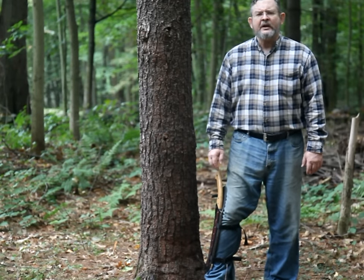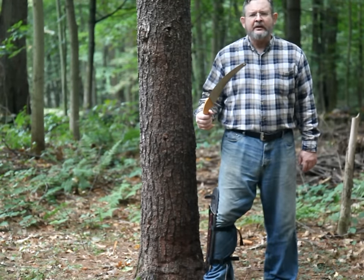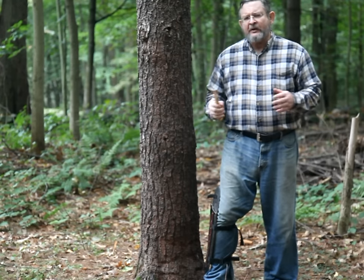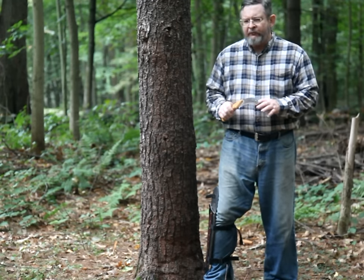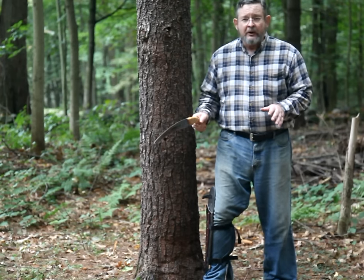This video takes an in-depth look at the mechanics of hand saw design and provides details about proper use that you won't find in any professional arborist videos and really don't need to know.